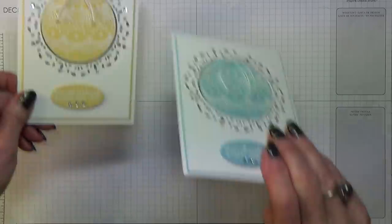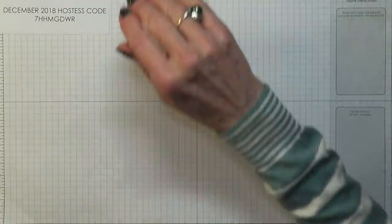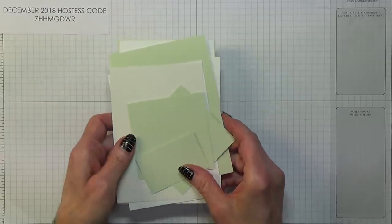The only change I've made on the sentiment is I've put little white dots in the little scallops there. So this is the one I'm going to be doing now, and I will change my colour scheme. I'm going to be using Soft Sea Foam.